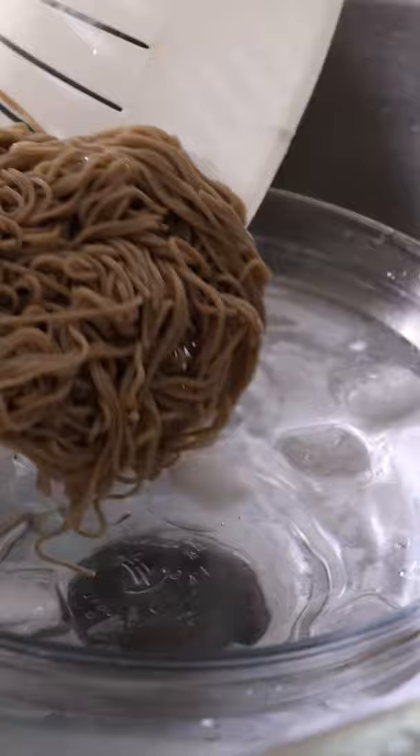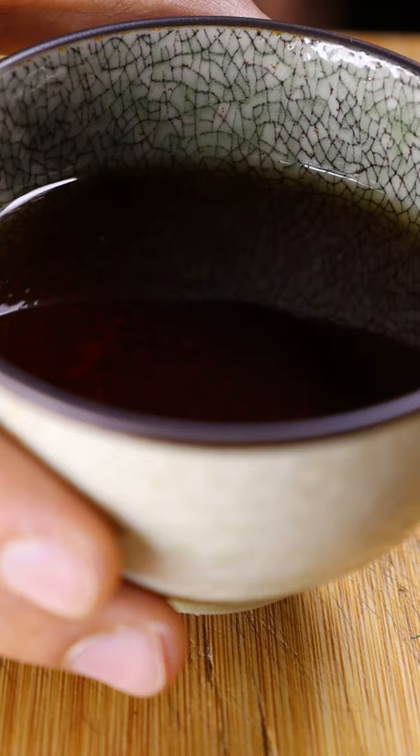For the soba dipping sauce, you can easily buy it in stores and then heat it up, or you can make it yourself with some water, soy sauce, and dashi.